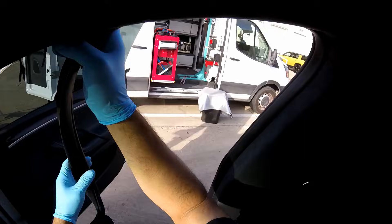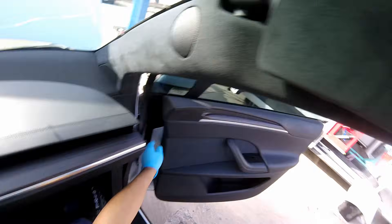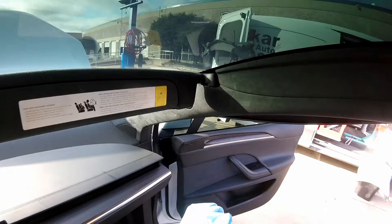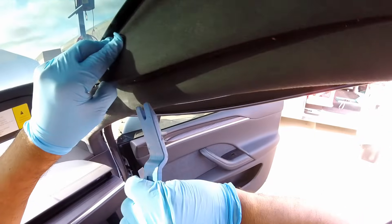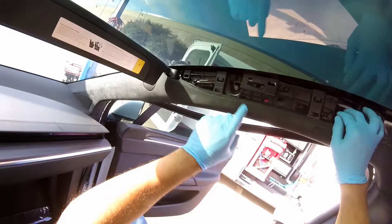I always do this because it's easier to remove the panels like that. Just be careful not to close the door and cause damage. Take care of the 10-millimeter bolt right there.